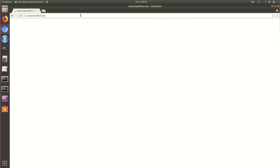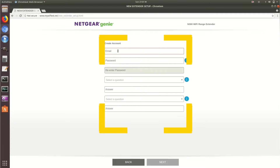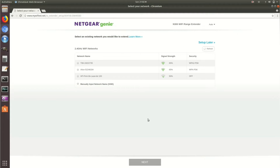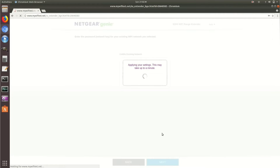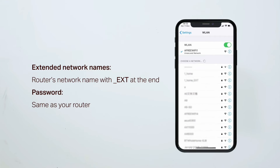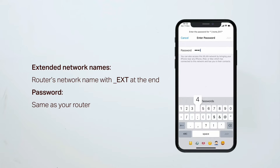On the setup page, follow the on-screen instructions where it will ask you to create an account. Then it will ask you to choose the network name that you want to extend — simply select your router's network SSID and put in its password for confirmation. Just save the settings. You will now be able to see the newly set up extender network name in your Wi-Fi list. By default,